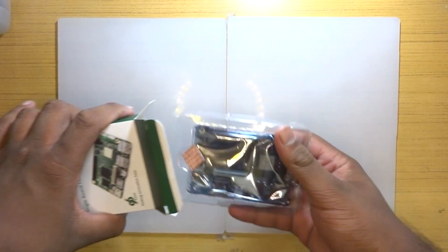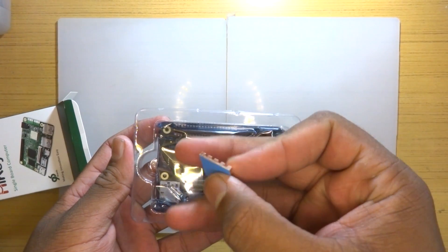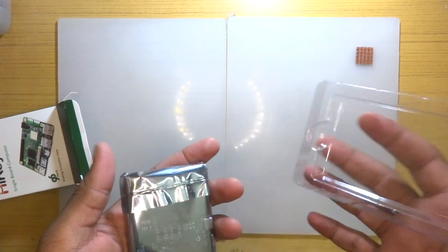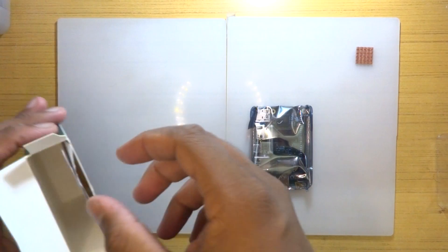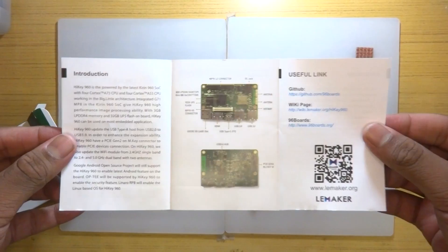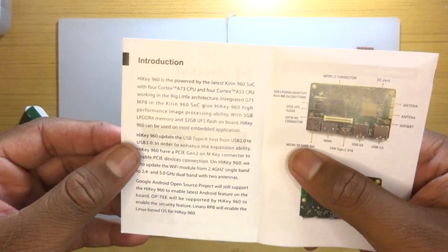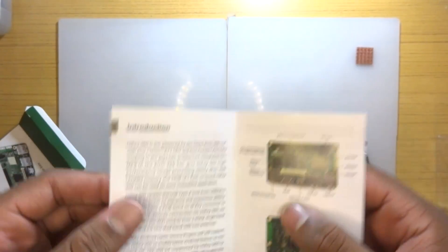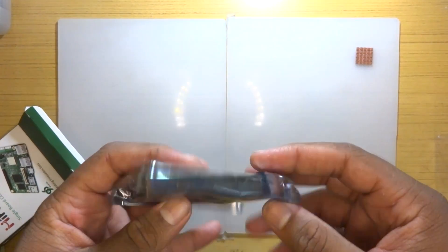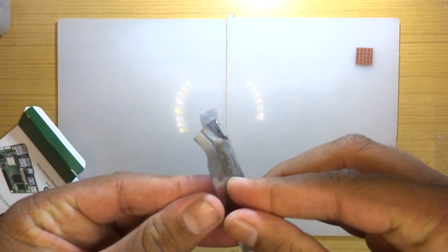The HiKey 960 is powered by the Kirin 960 SoC, hence the name. The Kirin SoC is manufactured by HiSilicon, a company owned by Huawei, so you are basically getting Huawei's top-of-the-line SoC. This comes very close to the Snapdragon 820, as we'll see in the benchmarks. The Kirin 960 features an octa-core big.LITTLE architecture with four Cortex-A73 cores clocked at 2.4 GHz and four Cortex-A53 cores clocked at around 1.8 GHz.